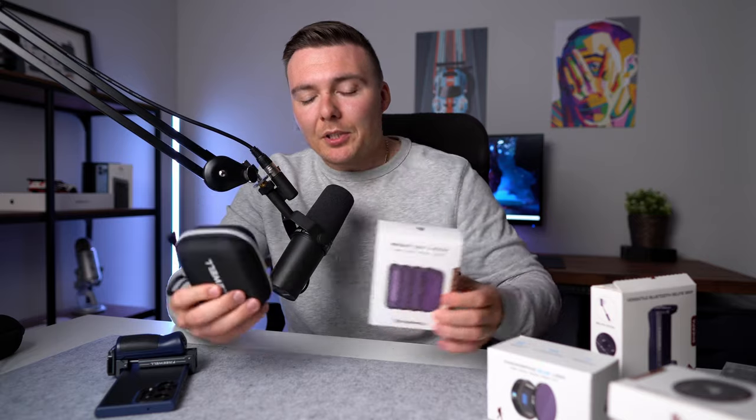These next ones are ND filters, and what these will do is limit how much light is coming into your camera. So if you're filming outside on a really bright day, you can slap these on — they're magnetic, you just put them on, and you can see they have a really dark tint to them that will limit how much light is coming into your camera. Now you might be wondering why exactly you'd need something like this when your phone will automatically adjust the camera settings for shooting outside in bright daylight.